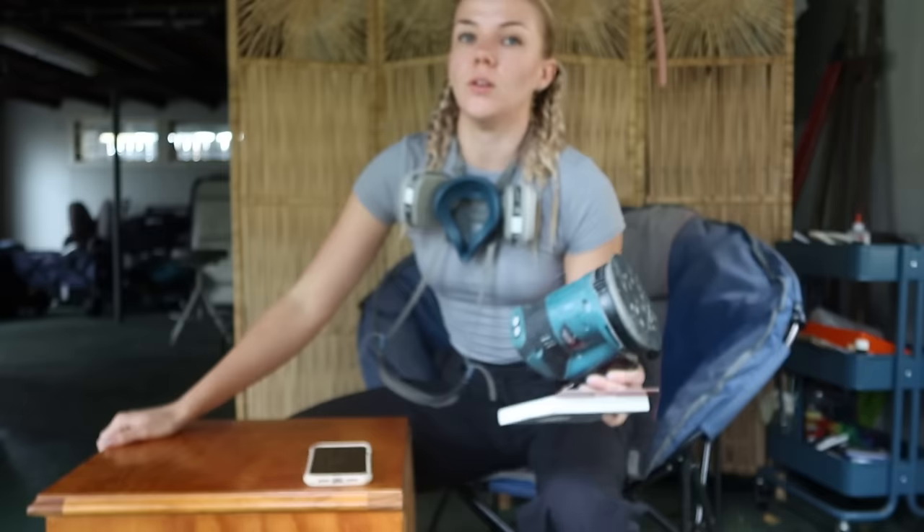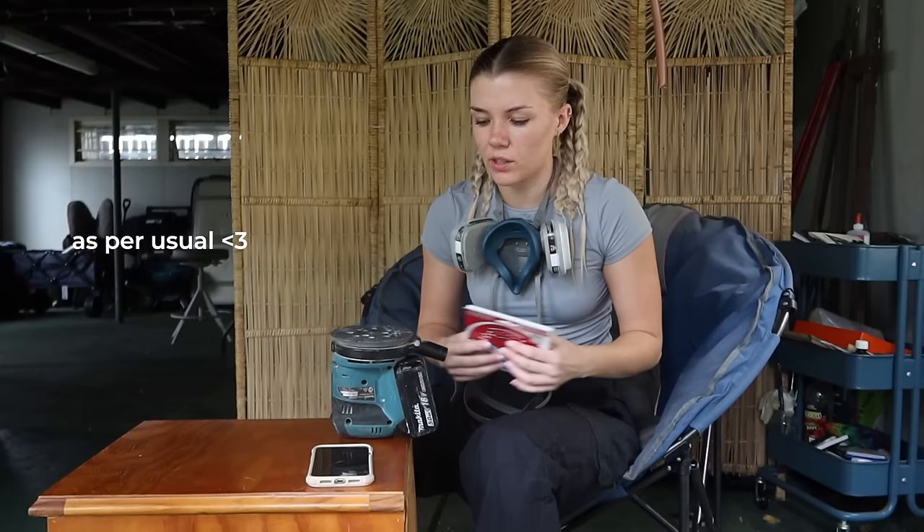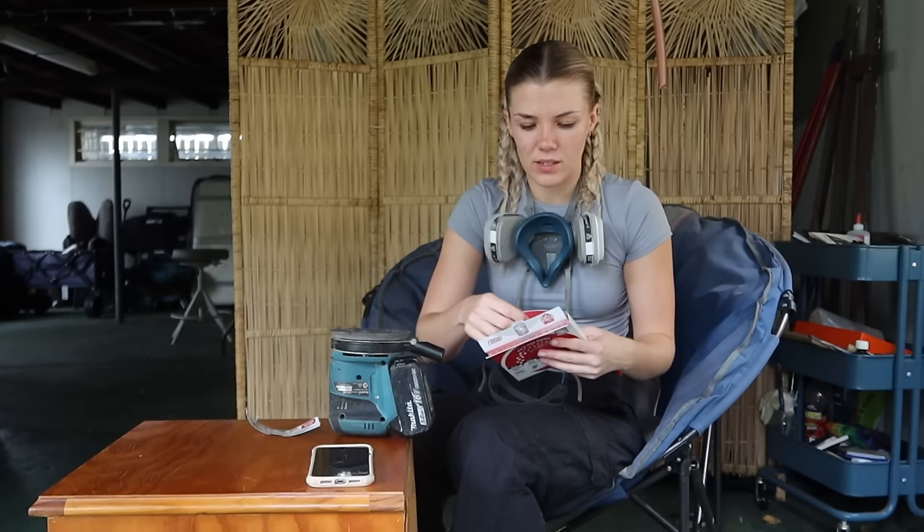Quick disclaimer: I don't really know what I'm doing. I got my boyfriend to help me figure out what tools to use. We all understand the basic concept of sanding — it's basically the exfoliation of materials.